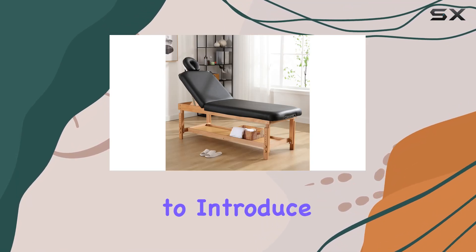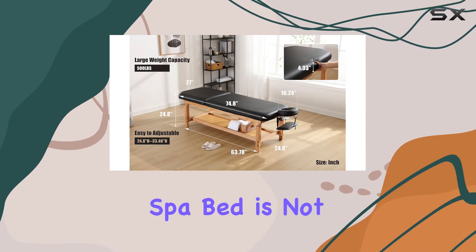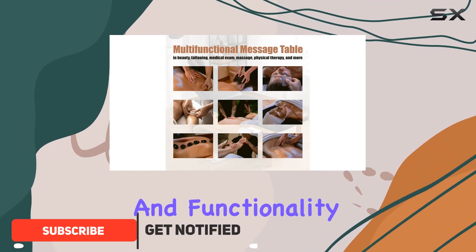Today, I'm excited to introduce you to the Fukiatek Wooden Stationary Massage Table. This professional spa bed is not just your average massage table — it's a complete experience of comfort, strength, and functionality.